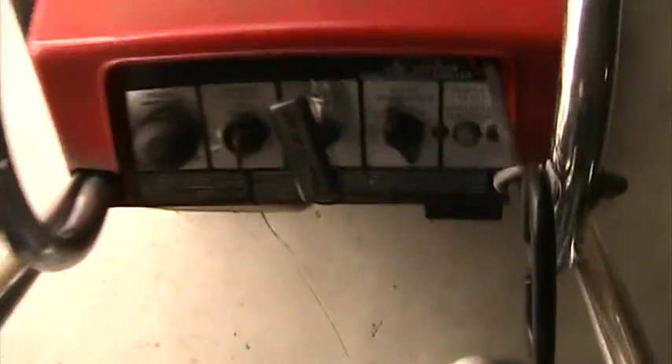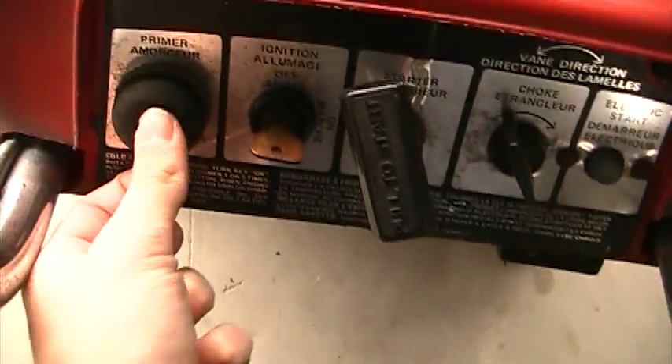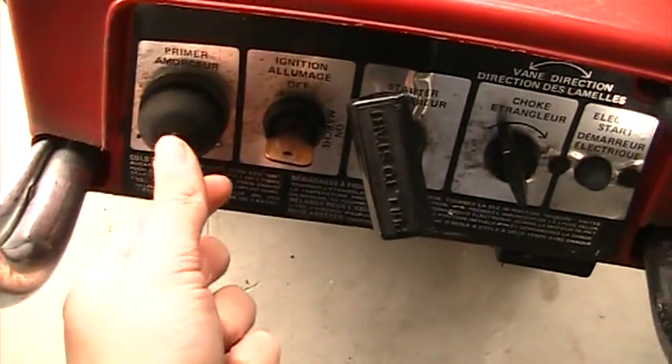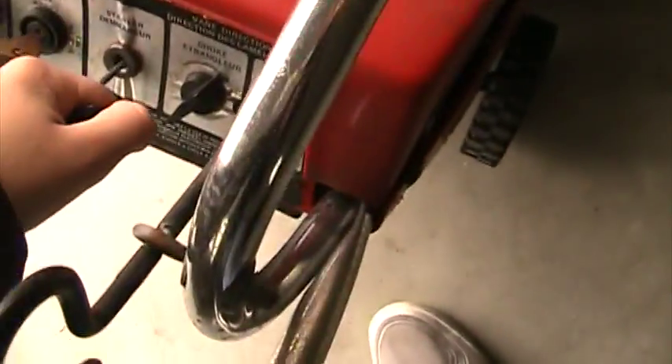So let's see how this goes. As you can see, it's obviously cold — really cold. On. One, two, three, four, five. We won't let it run too long, but see how it goes. Try to fire it. Shit, man. All right.